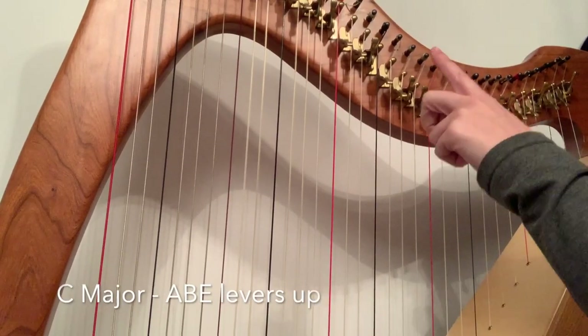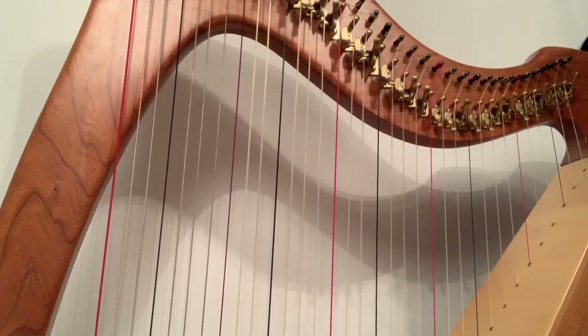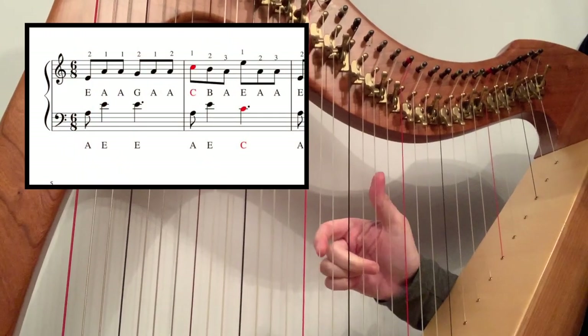First things first, you need to get into the right key, so you need to put your A, B and E levers up — A, B, E levers up — so you're in C major.